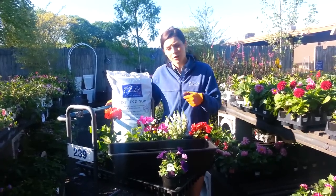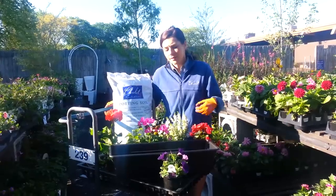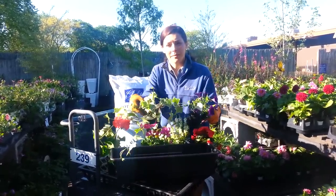Some great flowers to put in your window boxes for sun are angelonia, geraniums, and begonias. You'll also want to include things that trail, like petunias or maybe some ivy.